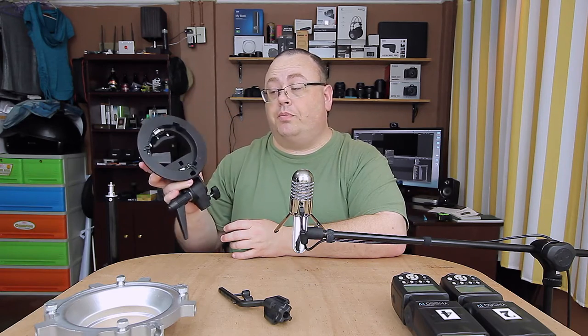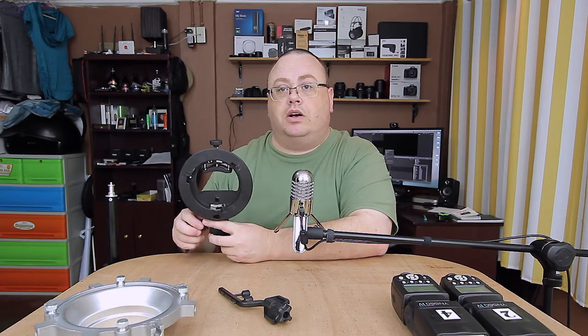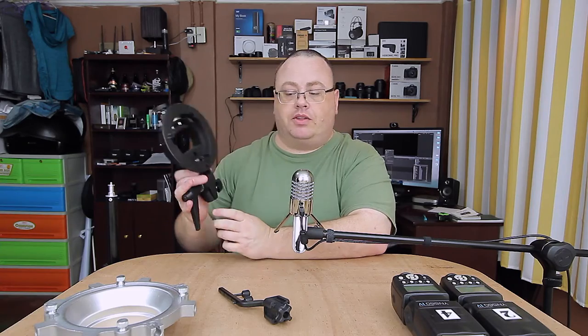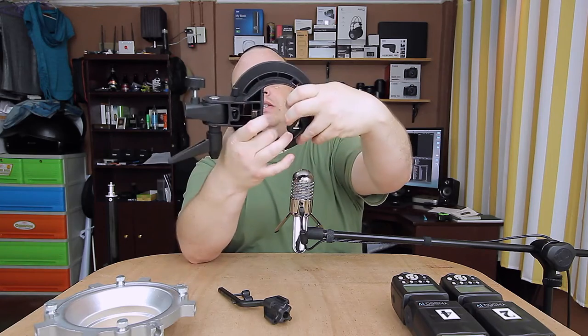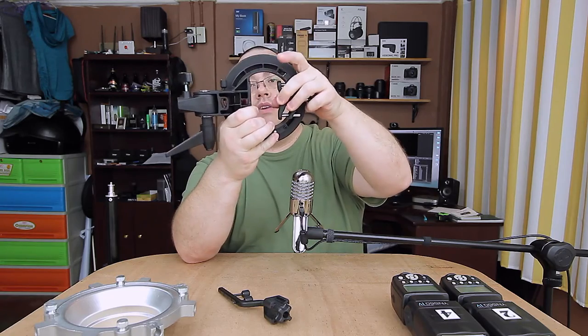Before I forget - this is the Bowens mount. Last time I checked they do have an Elichrom mount now, so those of you with a lot of Elichrom softboxes, you're in luck. I said it's all plastic, but there is some nice rubber inside here. This part is kind of metal with a little rubber on the outside.